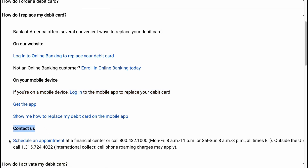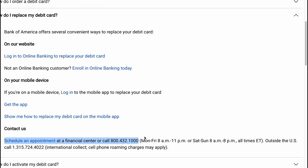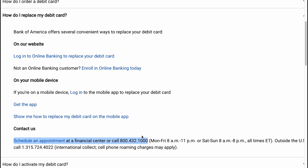You can also contact us, schedule an appointment at a financial center, or call us by phone. And that is how to replace your Bank of America debit card.